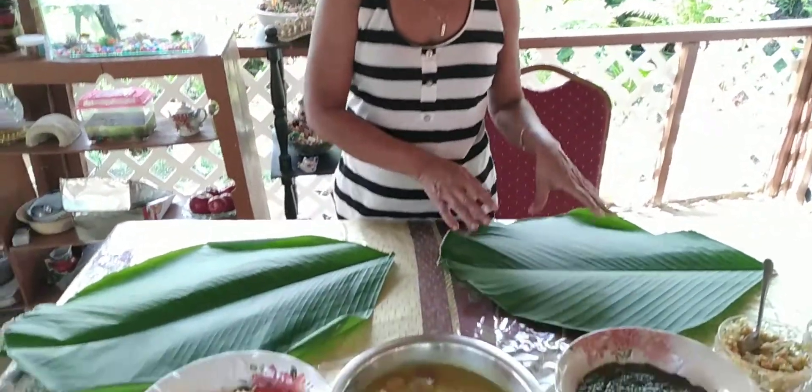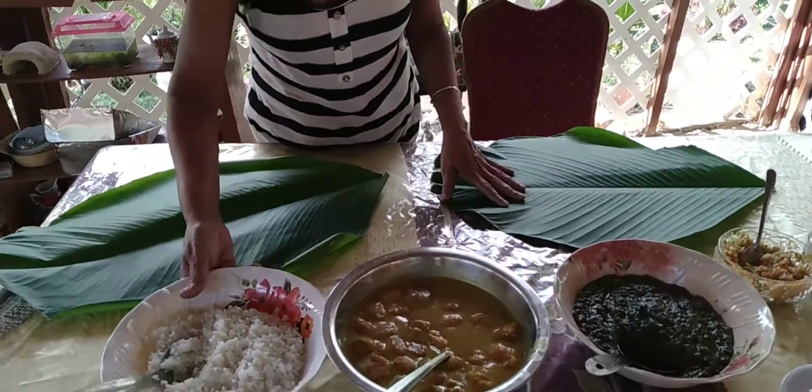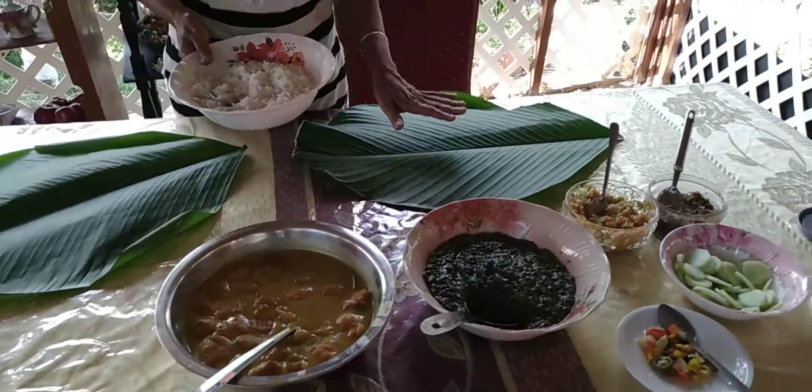This here is a suha relief. This is what it is eaten for wedding and for prayers.